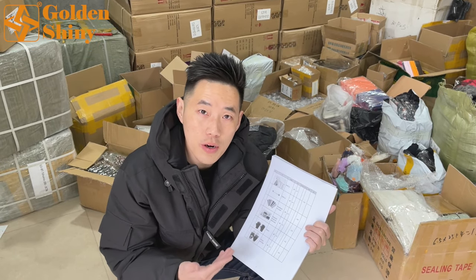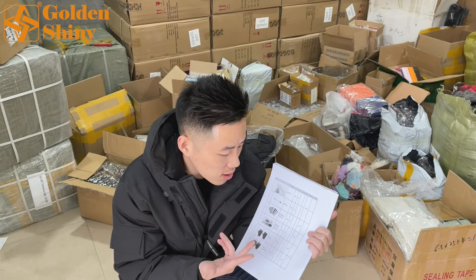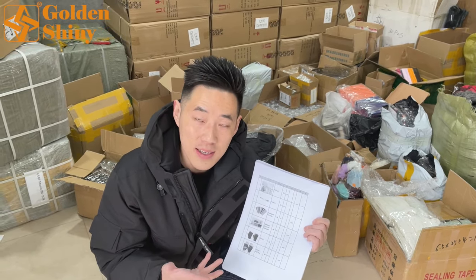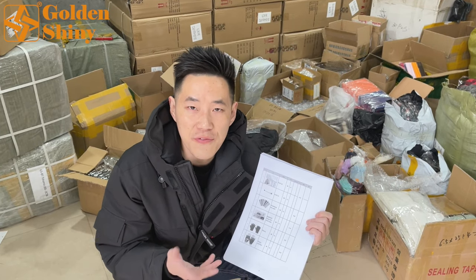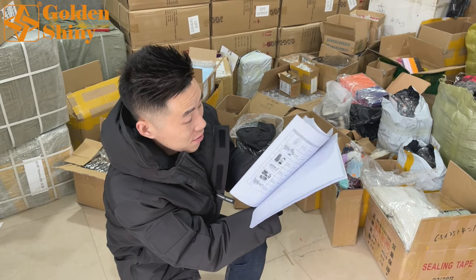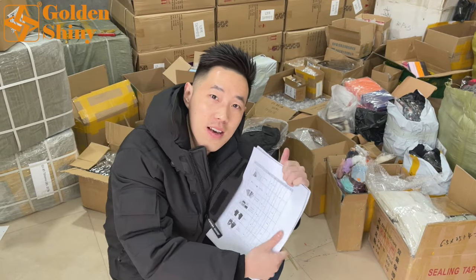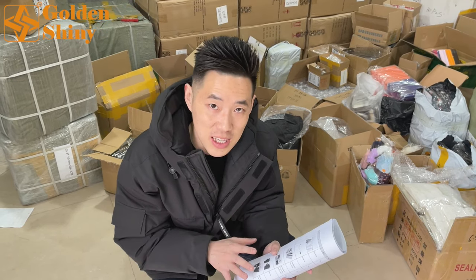This way we won't miss anything — we'll know which products have already arrived and which we haven't received yet. It took me five minutes to print this out. In total we have 85 pages, but so far we've received about half — around 45 pages. Imagine 85 pages, almost 500 different products from over 150 different suppliers. It's not a complicated job, but not that simple either — we need to check very carefully.